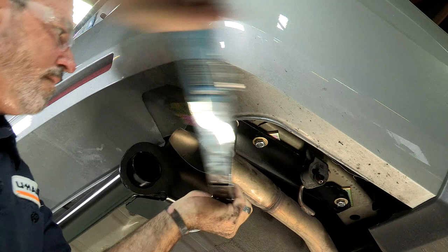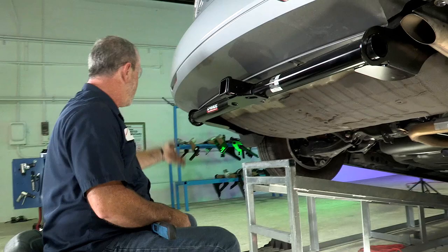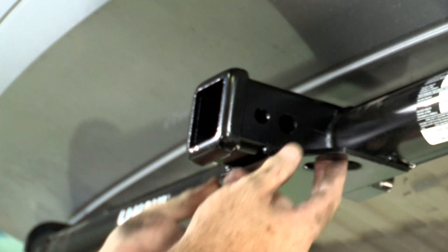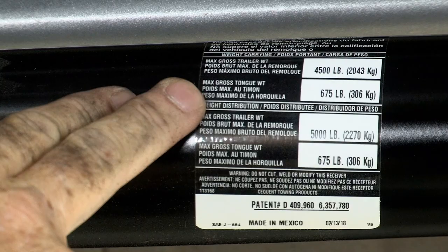All bolts are torqued down. Before putting the underbody paneling back up, I'll go over the features of the hitch. We have a two inch receiver tube, safety chain loops, and a nice round tube stylish design. The hitch is rated at 4,500 pounds max trailer weight and 675 pounds max gross tongue weight.